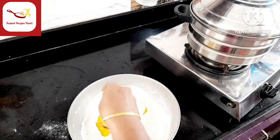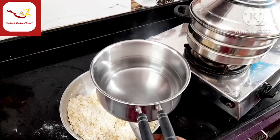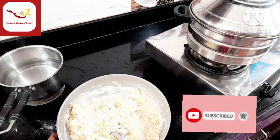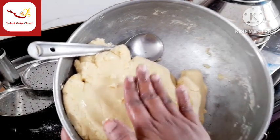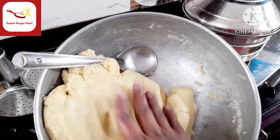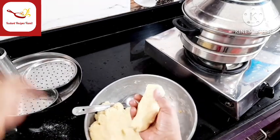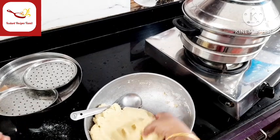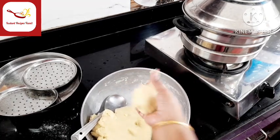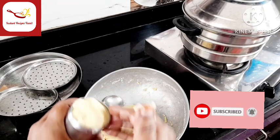Now we mix the paste first. We mix the paste and mix it in a little bit. Then mix it in a little bit. Just mix it in the paste, and mix in as many as possible. If there is some, that is also fine.